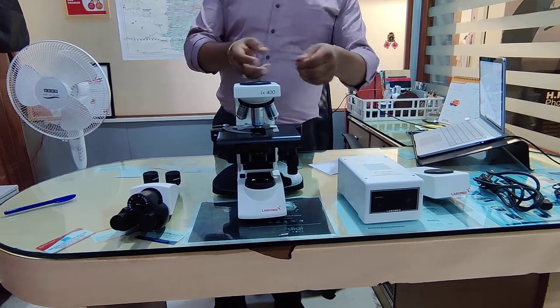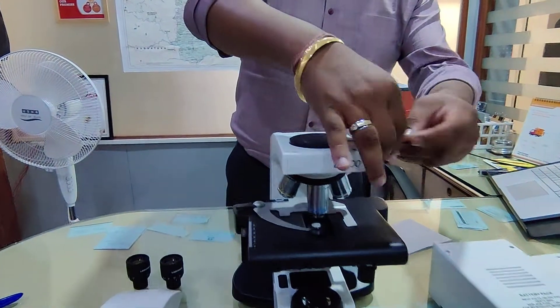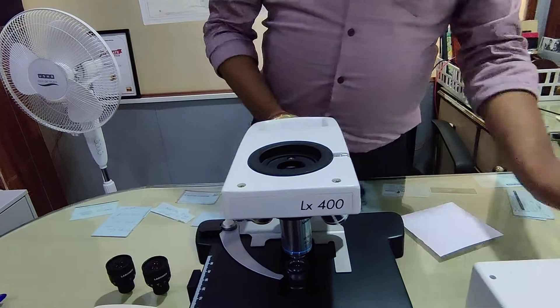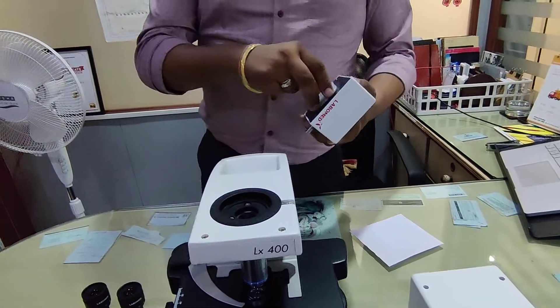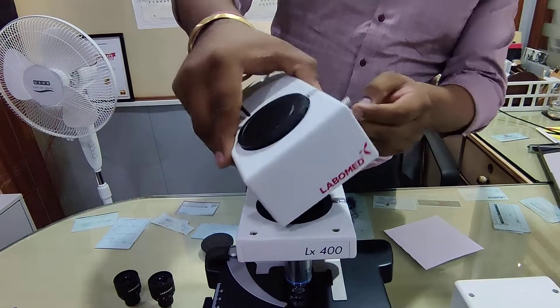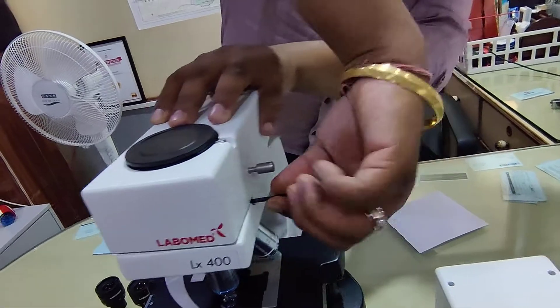As we already mentioned, our microscopes LX400 and LX500 are infinity corrected. Now people ask, what do you mean by infinity corrected? Infinity corrected means that even if I increase the length of the microscope, I can place an EFL attachment in between the head and the microscope.